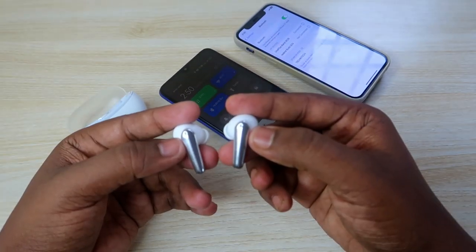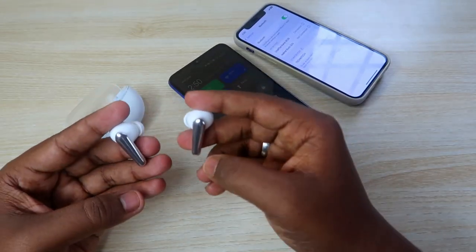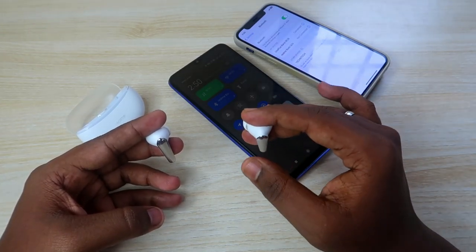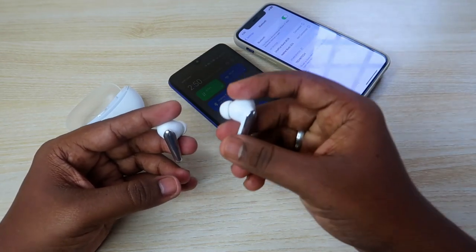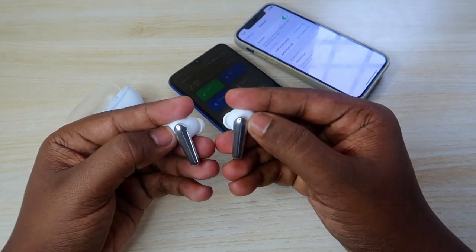Take both earbuds out, then long press both earbuds for five seconds. Once you do that, the earbuds automatically go into pairing mode, get disconnected from the first device, and the Realme Buds R3 Neo will appear in the Bluetooth list on your iPhone. I'm doing that now — press and hold for five seconds.